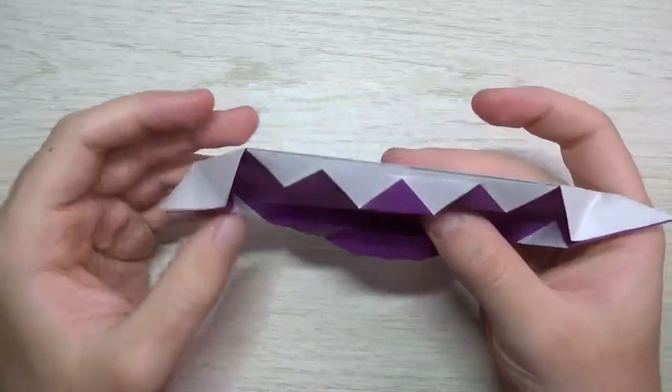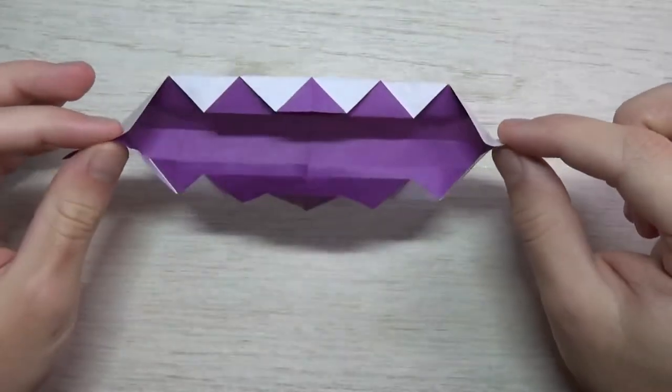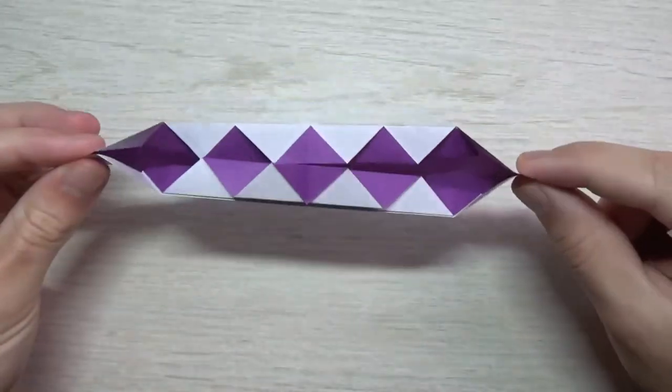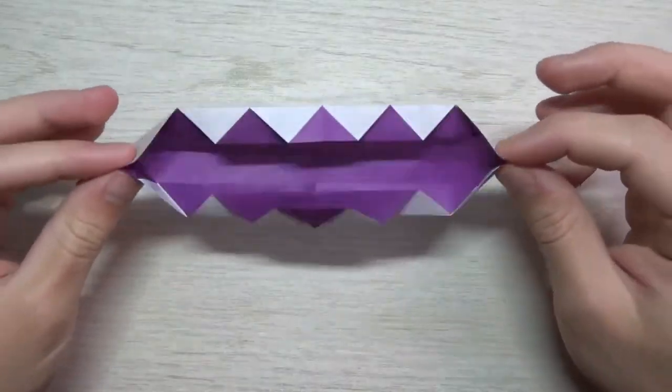What's also cool about it is that if you make this middle fold right here, and then pull these flaps, they snap close just like that. Just make that fold, pull the flaps, and they snap close just like that.